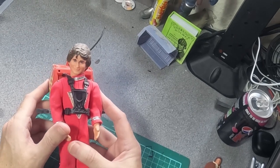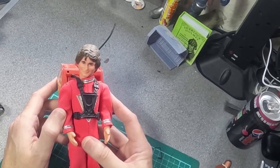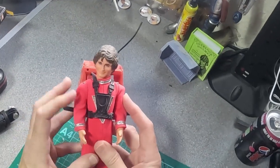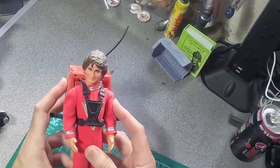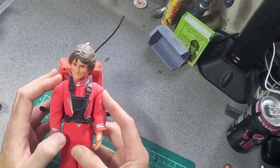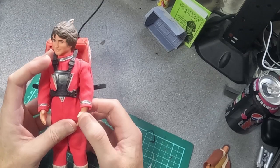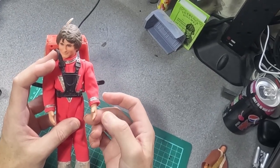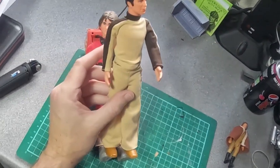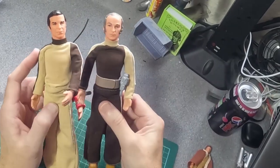Mork and Mindy is very famous and they did quite a bit of merchandise from it, but not that many toys as you can imagine. Mattel had the license to do the figures, and they did this — what they called a talking figure at the time. Sadly, because it was Mattel, they used the same body they used for all their figures — originally a fashion doll body that got used for things like Welcome Back Kotter and even the Space 1999 figures.